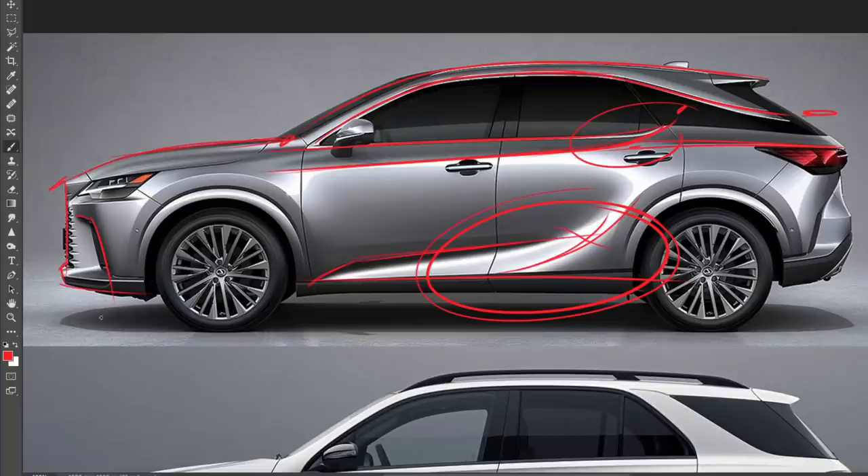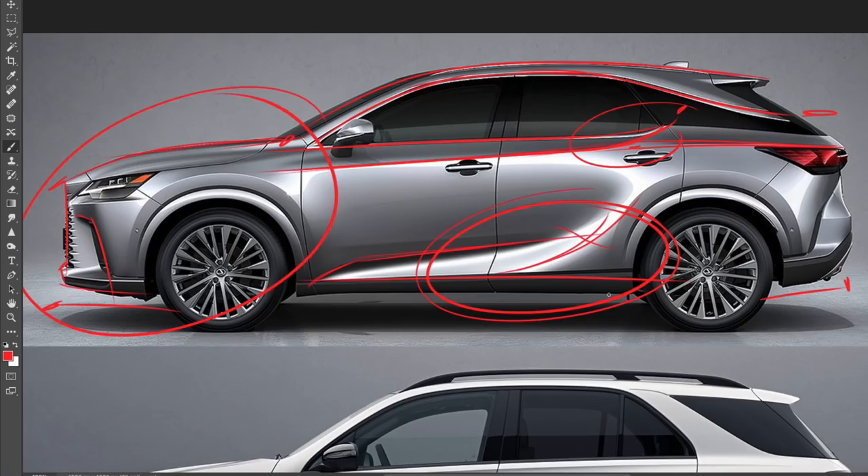There's also a pretty long front overhang here. It doesn't bother me that much, but it's definitely longer than the rear overhang, and it offsets the balance of the design, making it look a little front-heavy when viewed from the side.